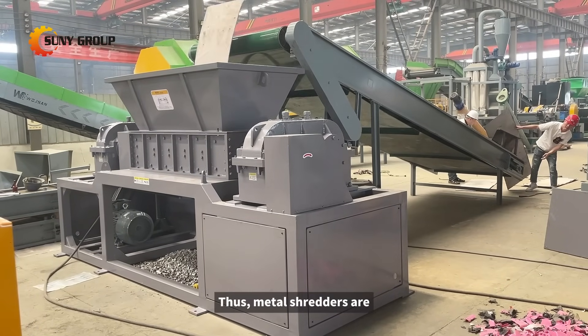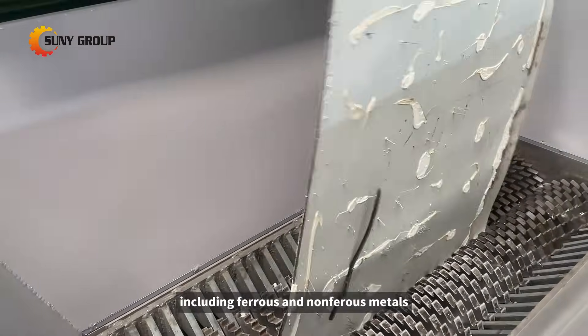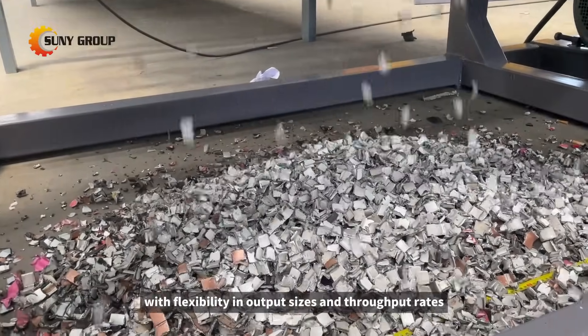Thus, metal shredders are versatile in handling various types of metal waste, including ferrous and non-ferrous metals, with flexibility in output sizes and throughput rates.